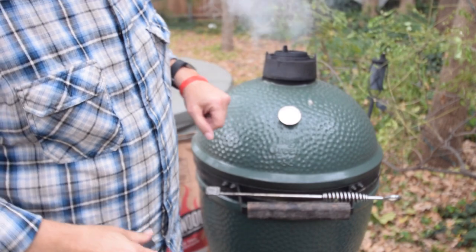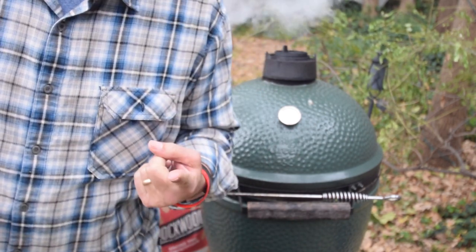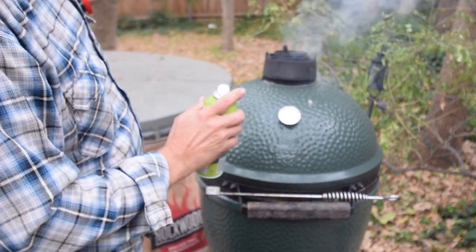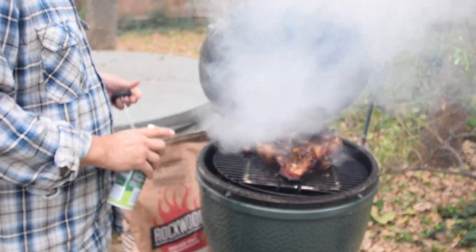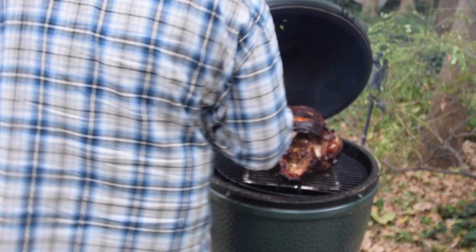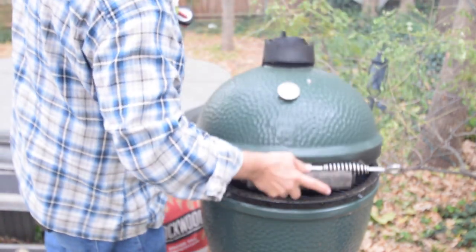We're at hour two on the Big Green Egg, slightly over 300 degrees. We're going to check the temperature of the bird and spray some olive oil on it to keep it from cracking. The egg is holding fine even with the cold temperatures today. The bird is looking fantastic — we get the probe in there and we're sitting at about 150 degrees, so we've got a little more time to go but we're heading in the right direction. Probably about another hour.